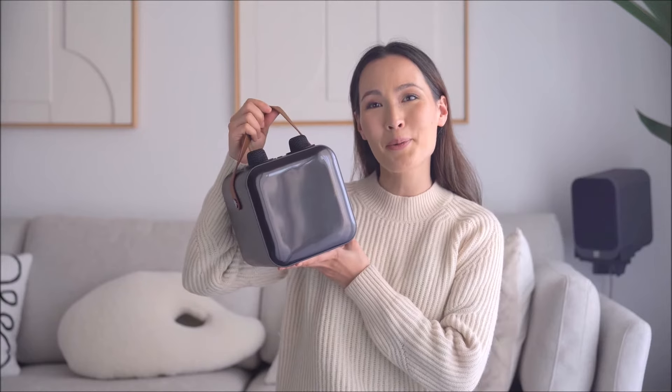Hi, welcome to the instruction video for the Nano karaoke machine from Mr. Entertainer Karaoke. In this video we'll cover setup as well as some of its main features and most frequently asked questions. So let's get to it.